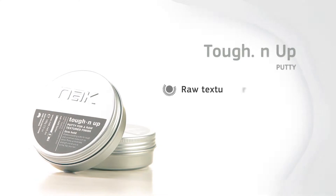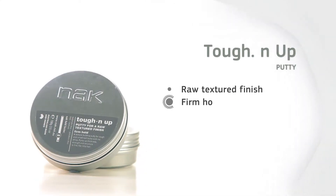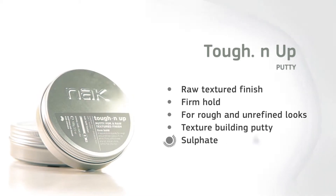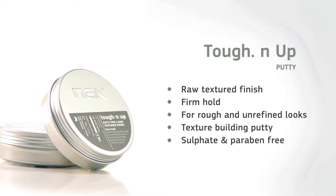Hi, I'm Carmen from NAC and today I'm going to talk to you about Toughen Up. Toughen Up is a putty that is sulfate and paraben free, and it's designed when you're after raw, unrefined looks with unconventional texture.